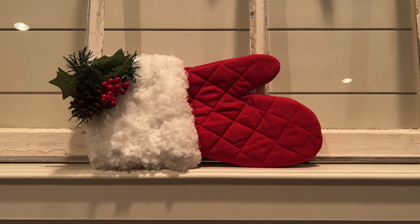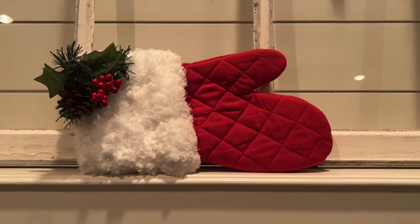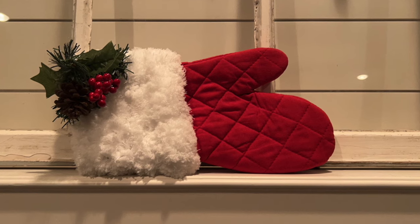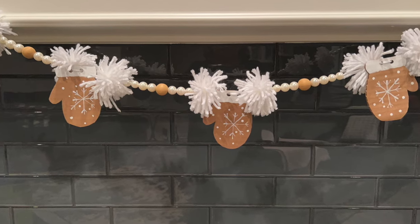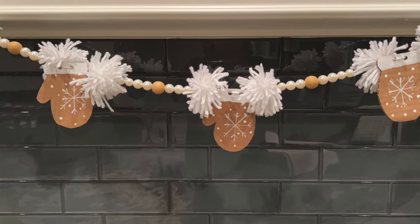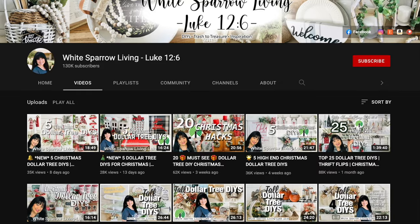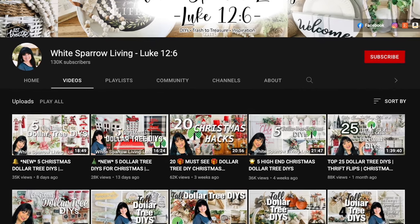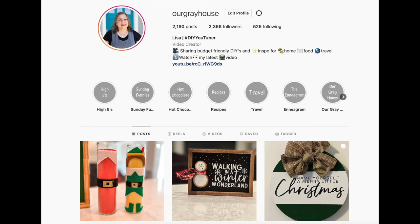These projects were very much affordable and easy to make — the garland took me a little bit longer than the others. If you recreate any of these, please tag me in your pictures or videos. Thanks again to my inspirations Whitney and Wendy. Follow me on YouTube or Instagram at 'our gray house' — but just don't follow me in real life because that's creepy! Bye!